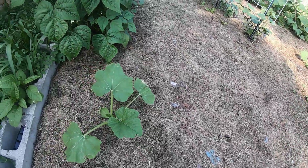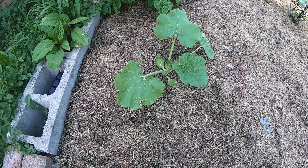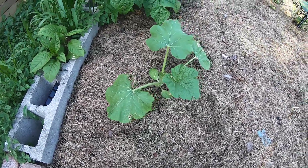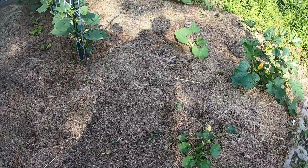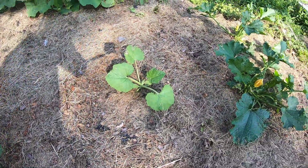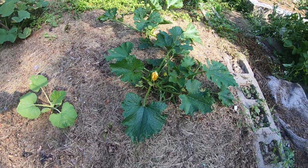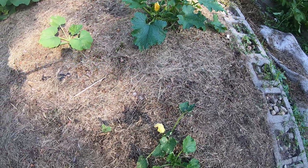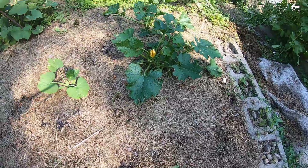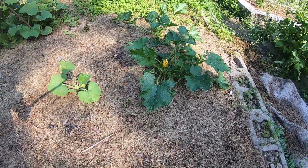Over here, I had some patty pan squash I put in last week with the lettuce that got eaten by the woodchucks. It's gone from two leaves to a nice-sized plant already. Another one went over here, and the zucchini is starting to grow. There's some pretty ratty-looking plants like this one right here, but they're doing much better now. Got some blossoms, getting some bugs, so I'll work on that.